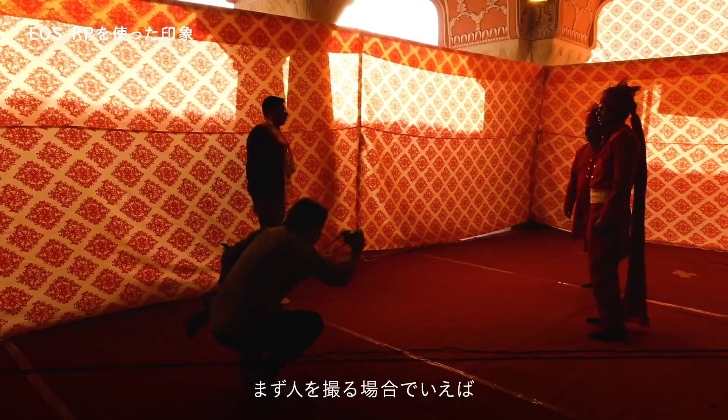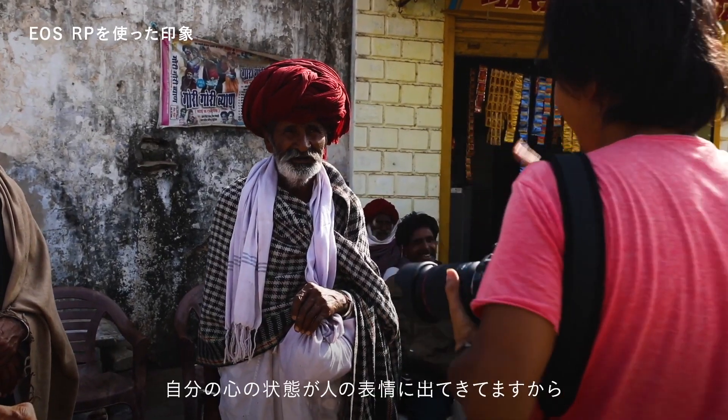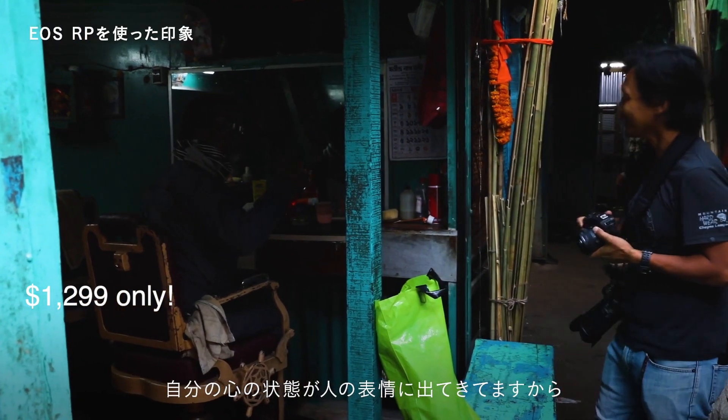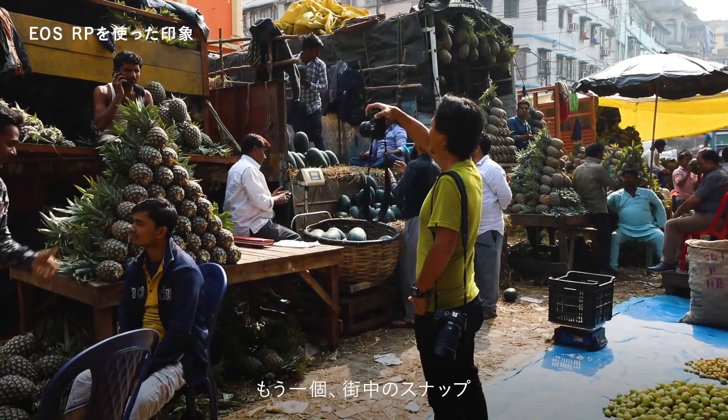The best part of the EOS RP is the price. It is the cheapest full-frame mirrorless so far. The body costs $1,299 only — that is even cheaper than some Micro Four Thirds and APS-C cameras. This camera will definitely sell like hotcakes.